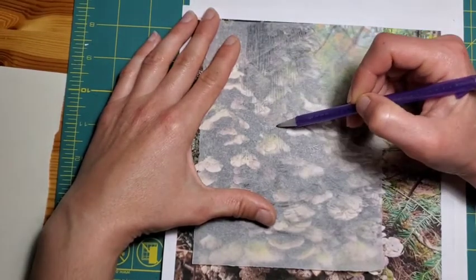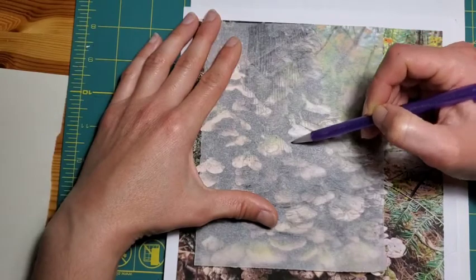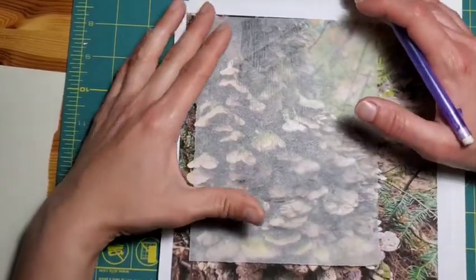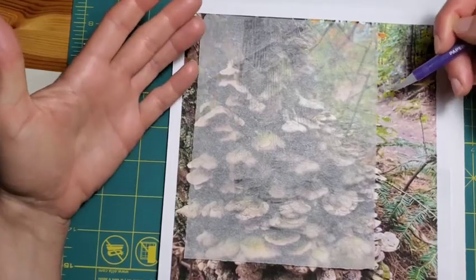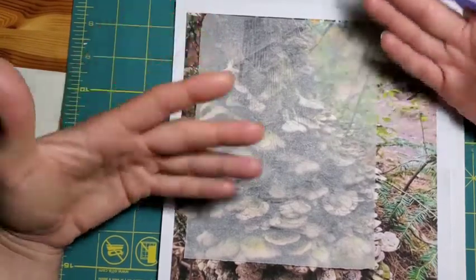Usually I'll start with just some general outlines of the really important shapes within my composition — making sure I get the contours of the subject that I want. The nice thing is I can stray from the photograph underneath because I'm now creating a new composition that's going to translate very differently when it's just in a one-color block print.